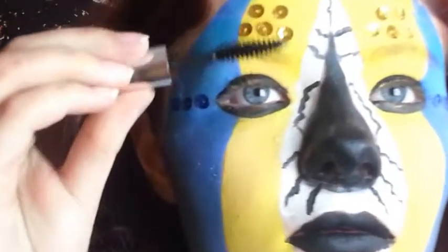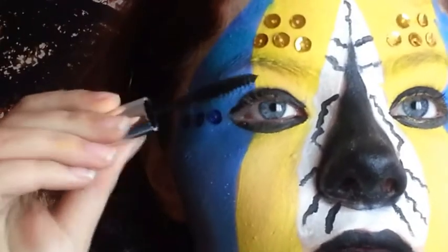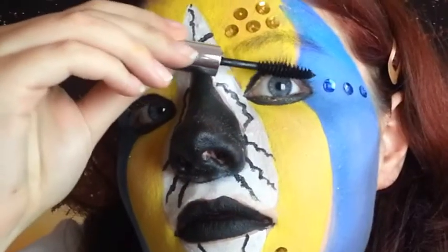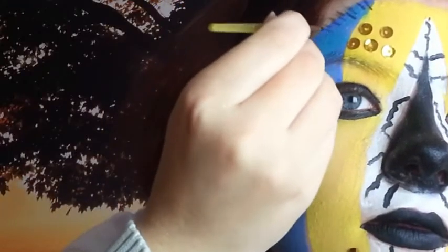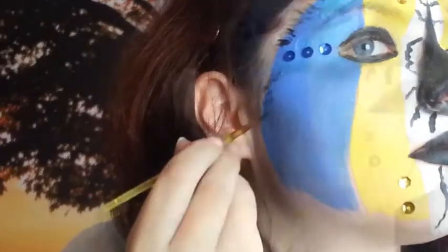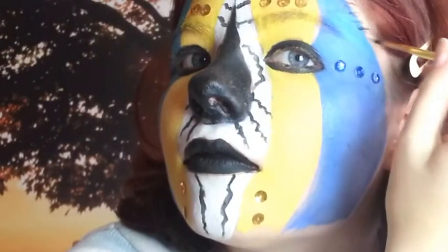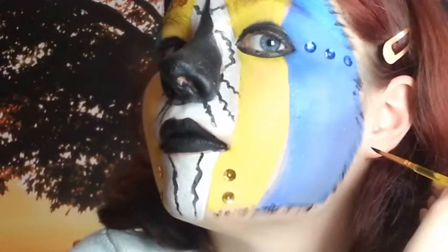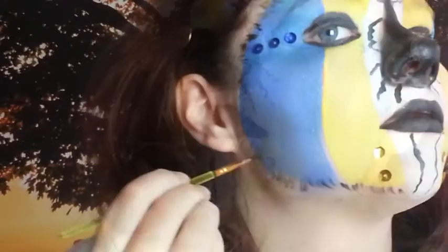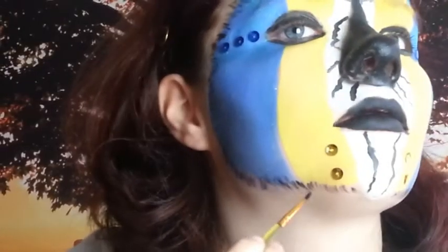Now I'll go over with mascara on the upper and lower eyelashes. On the outside I add flecks of black to represent the feathers of a parrot. And there you have it — your macaw parrot look.